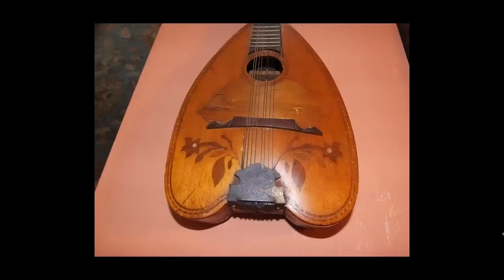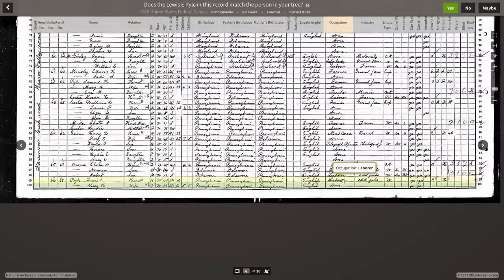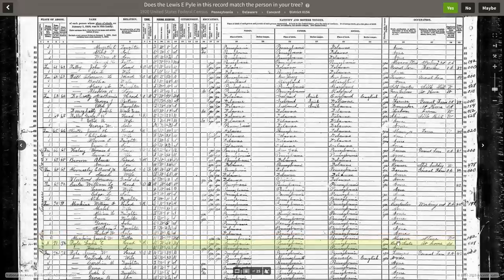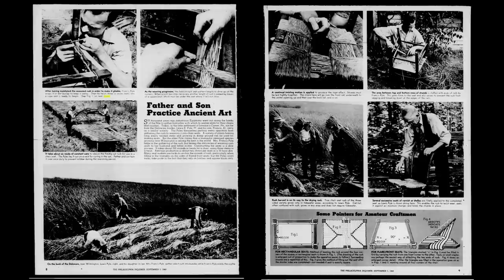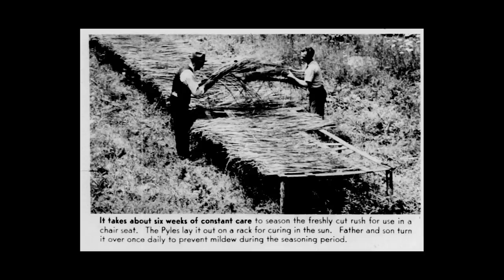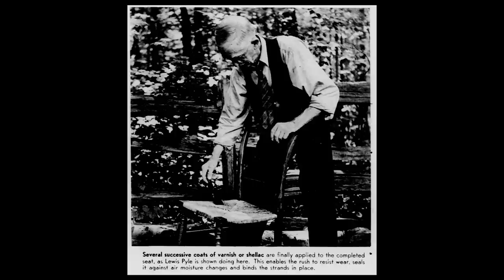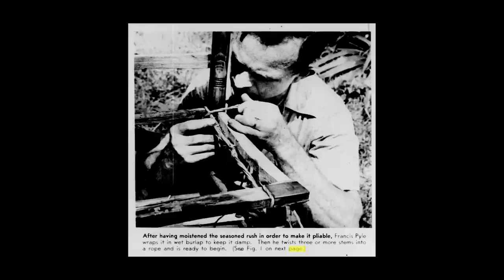Despite his foray into the world of musical instruments, I think other things were probably more profitable. On the 1900 census he was listed as music teacher. By the 1910 census, he listed his occupation as laborer, odd jobs. By 1920, he was a rush seater, and it seems that for the rest of his life he would make rush seats. In 1948, the Philadelphia Inquirer did a two-page fluff piece about the man himself — a great little article showing every step that went into making these chairs, even offering DIY tips.